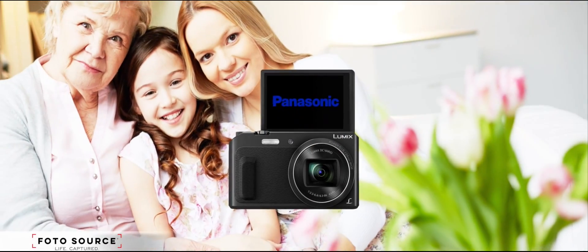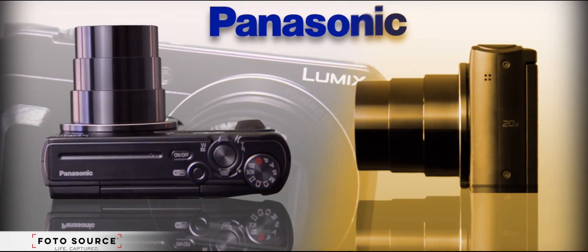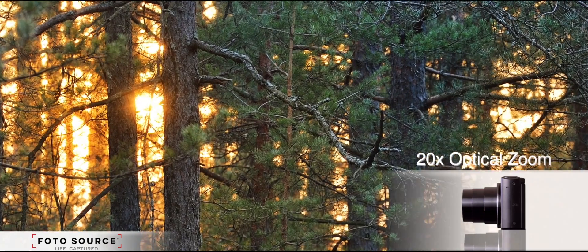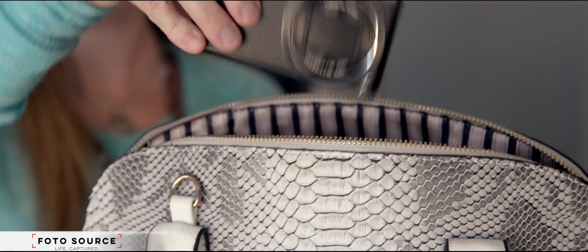This Mother's Day, give the gift of capturing memories with the Panasonic Lumix ZS45. With its sleek, ultra-compact design and 20x super zoom, this camera is the perfect travel buddy for shooting your moments on the go.